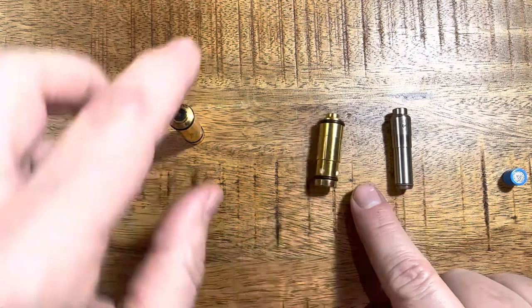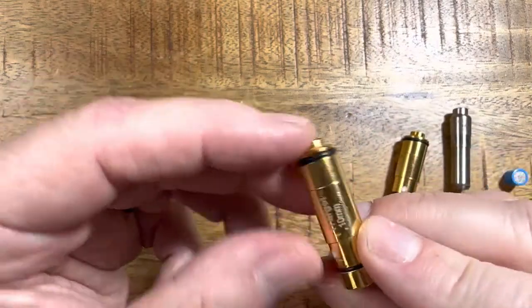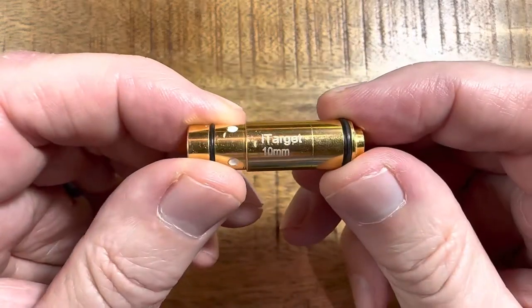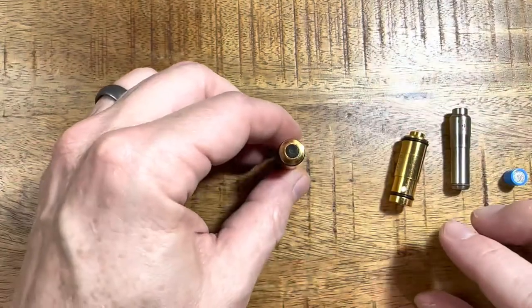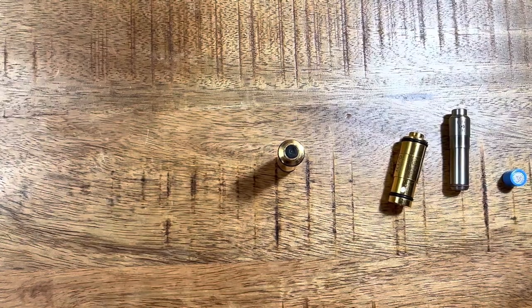I highly recommend both the Laser Ammo and the Pink Rhino or Mantis laser cartridge — I think the Pink Rhino is probably the best value. I'm a little cold on the iTarget. If you guys have different opinions or different experiences, feel free to share in the comments. Thanks so much for watching — please like and subscribe.